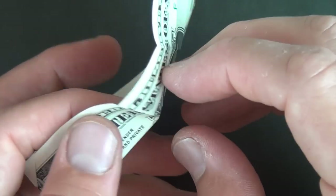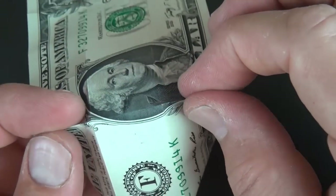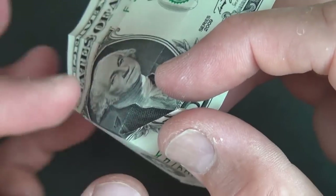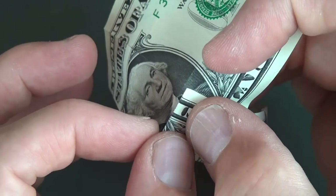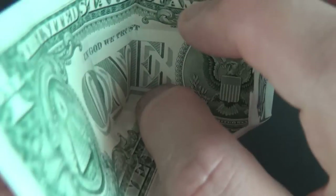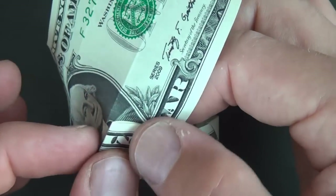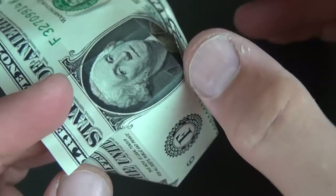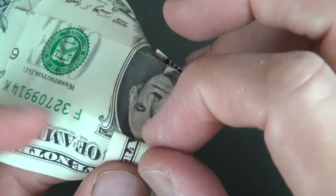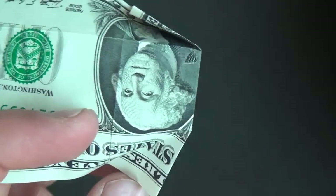Now we're going to turn over. Let's form this fold and this fold. We're going to take this edge and bring it up to this edge. When it's touching, flatten right here — we just made this crease right in between the two edges. Let's do the same thing on this side — fold this edge to this crease and flatten. We just made this diagonal fold right in there.